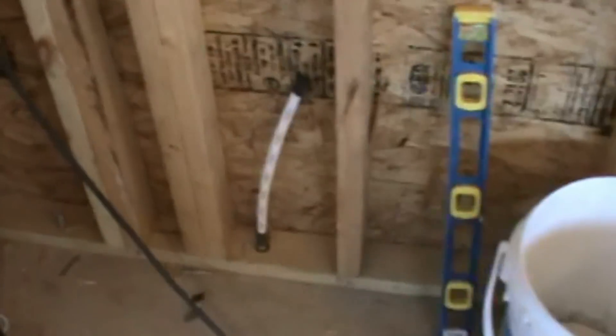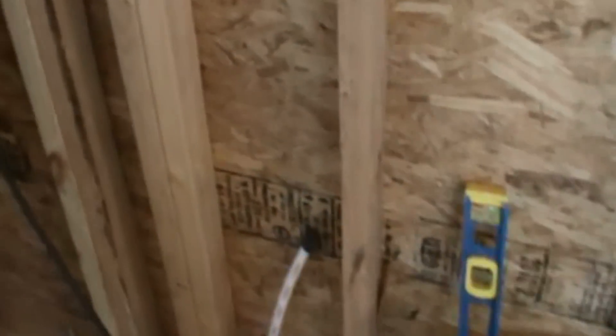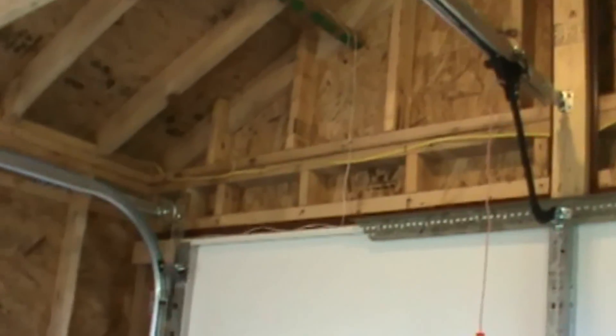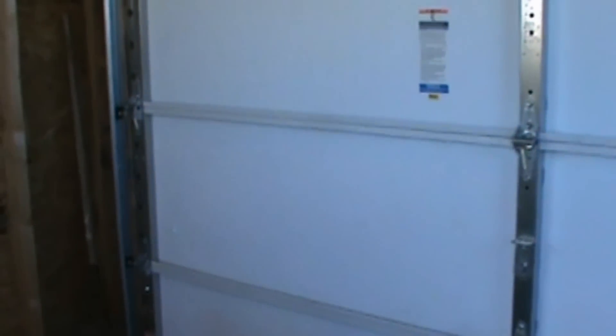I ran some PEX tubing up to the inside of the shed. It goes underground, comes in here, and what I need to do is get this tubing to go up through that studded wall. There's no insulation. It's going to go across the top of my garage door and then back down the other side. I'll show you where the spigot's going to be on the outside.